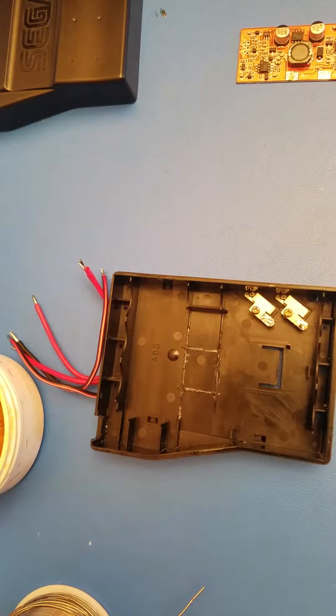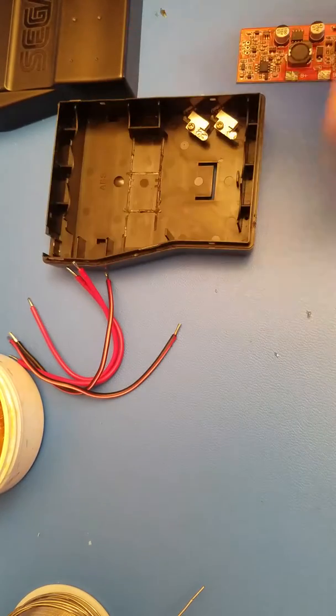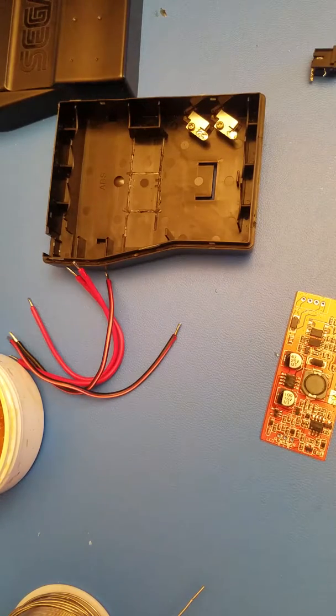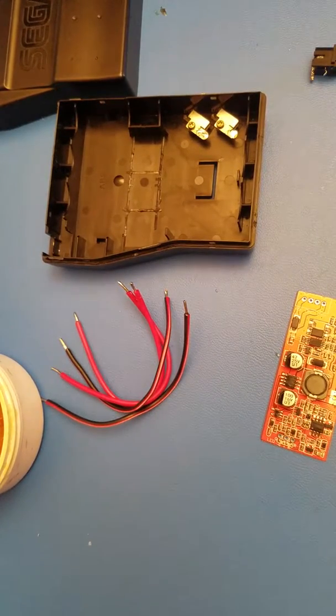First you want to take your batteries and tape them together so they're not moving. Then we can prep the board. I've already put some flux on there and tinned up some wires, so with that flux now on there we can start prepping our charging board.